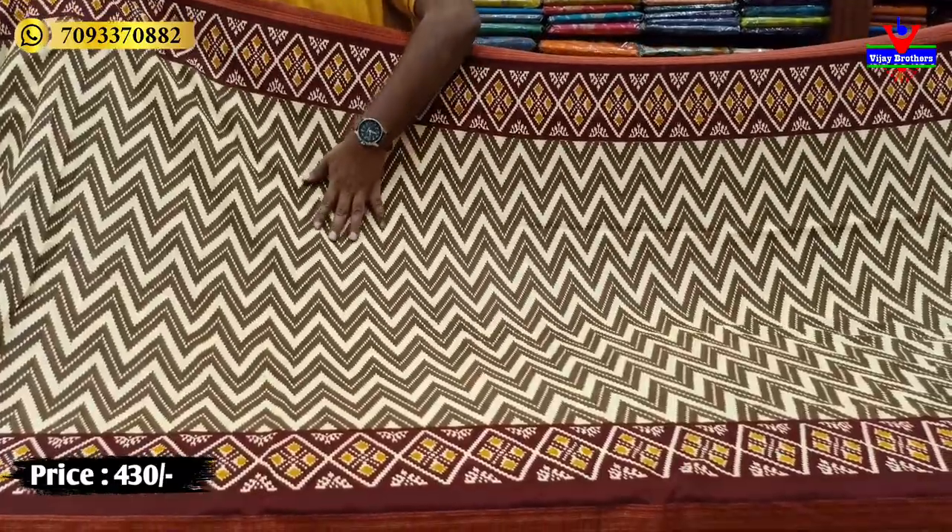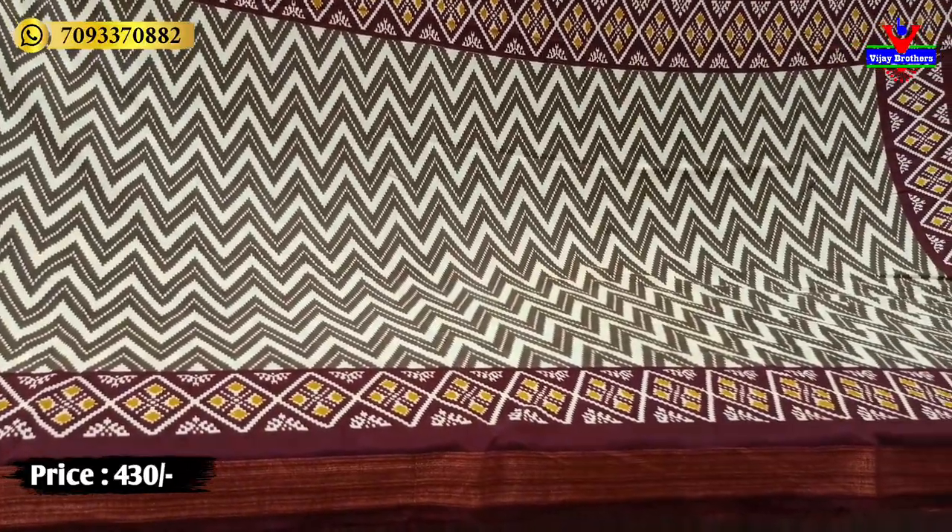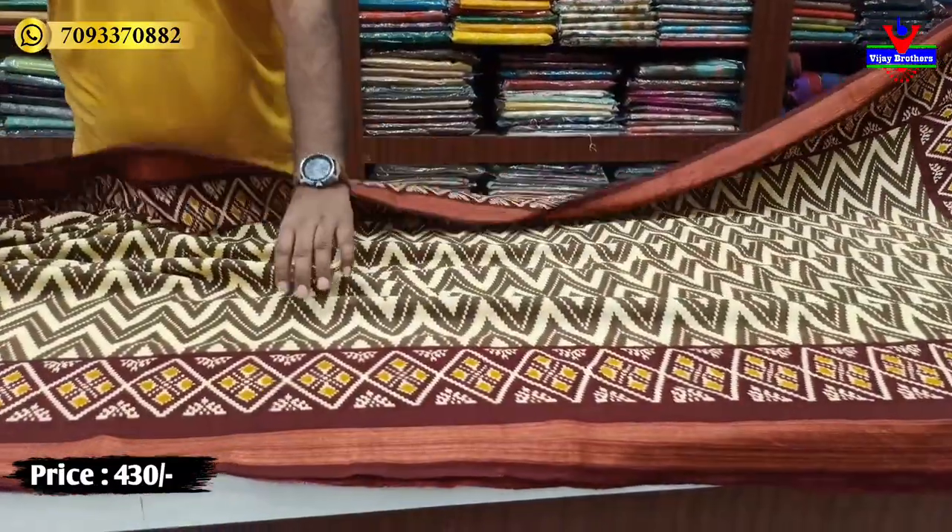I am going to show you a new pattern. The middle has a little bit of a zigzag pattern. I am going to show you a printed pattern all over the sari.